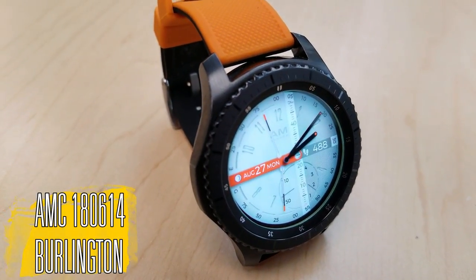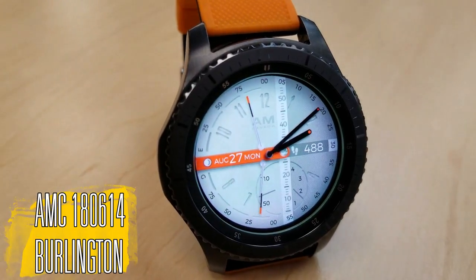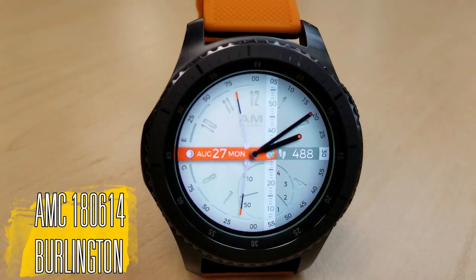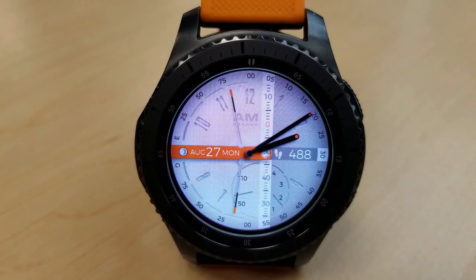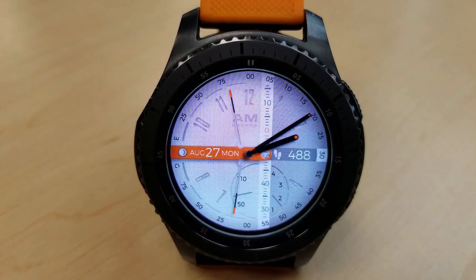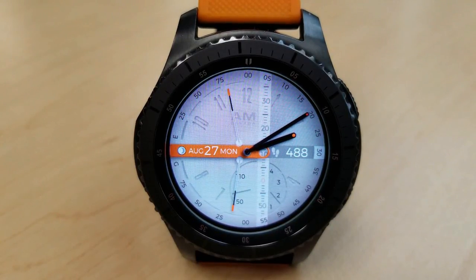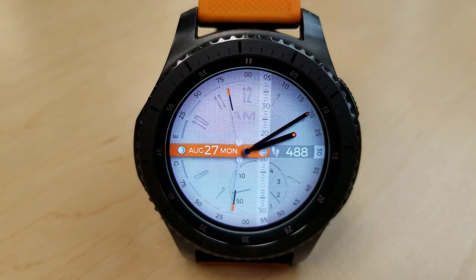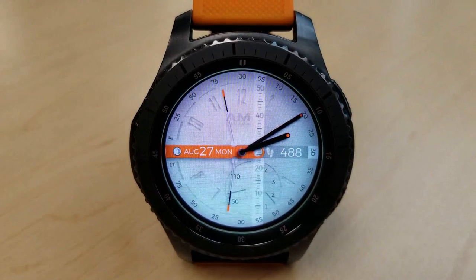First up is an analog watch face that comes in a light colored background with some orange and black accents for the hands and the ribbon there in the center. The one thing you're going to notice right away is that very unique design — that horizontal ticker tape style seconds indicator which scrolls from the top to the bottom of the watch face. On the left hand side of the ribbon you have the full date as well as a moon phase, and on the right hand side you have a step counter.